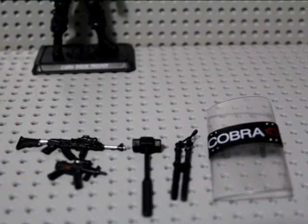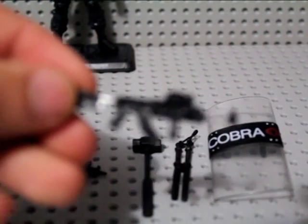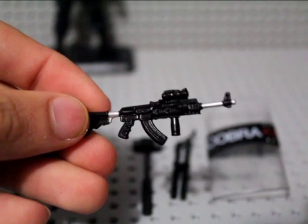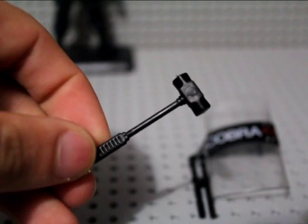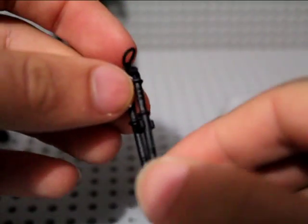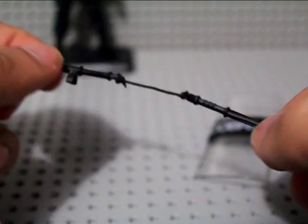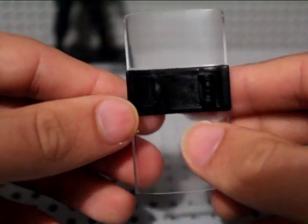Let's check out all the accessories he comes with. You get an AK — really cool, real tactical looking — a really nice MP5, a sledgehammer you can get some sweet poses out of, and these combat shock sticks that unclip. And the best accessory is this really awesome riot shield.